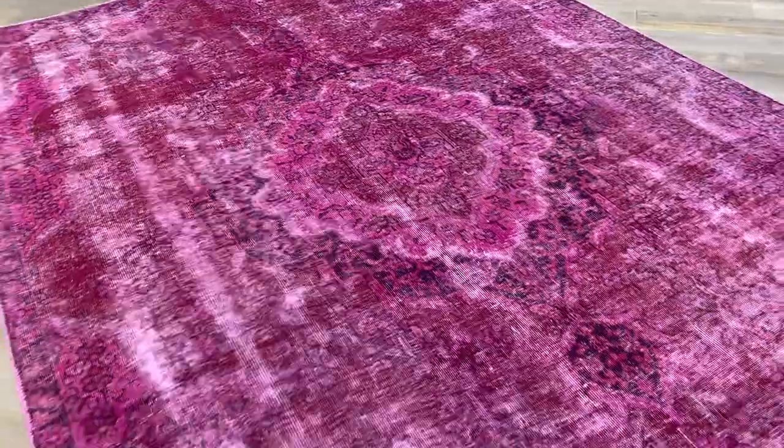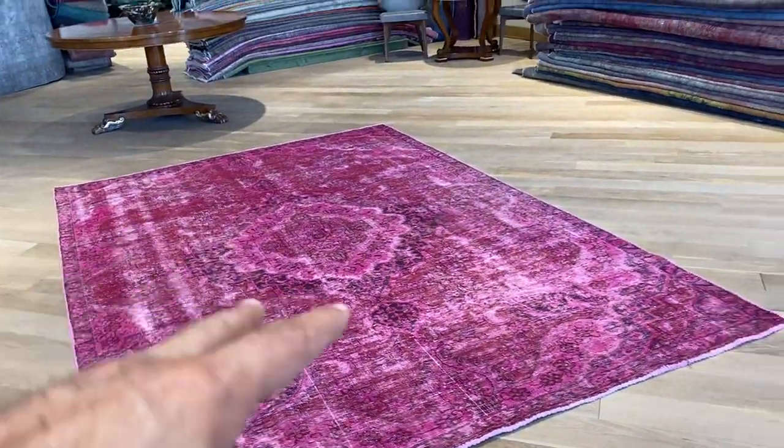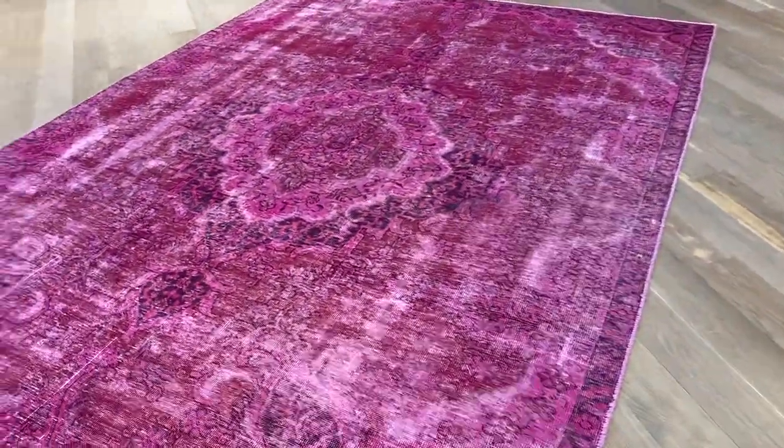Just a beautiful soft pink color tone, very nicely faded out as well. Every now and then you get these white faded-out areas in the carpet. The carpet is much more beautiful in reality than it appears in the picture.